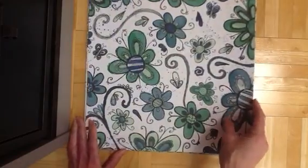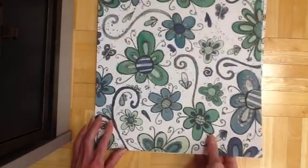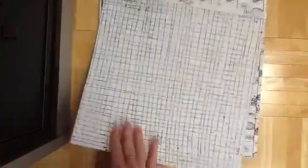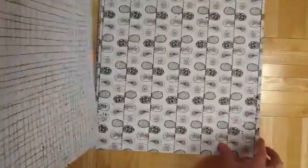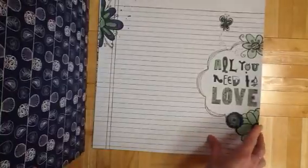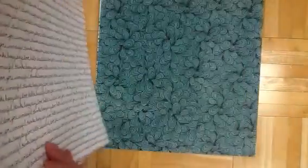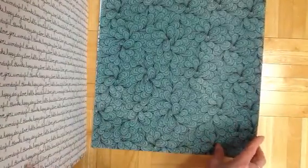Super fun collection. This is going to be perfect for scrapbooking my son, I think. Zippa-dee-doodle — so it's like all very doodly. Love this sheet. It's very cute. I love this for my son, it's going to be perfect.